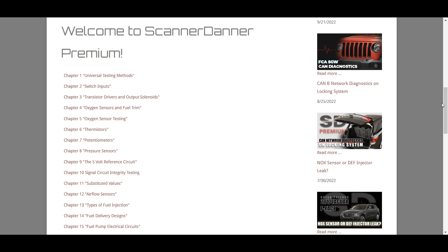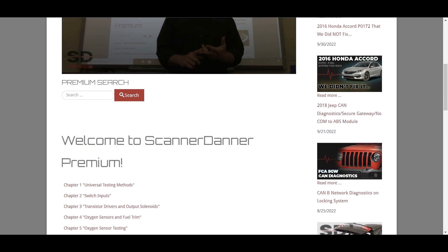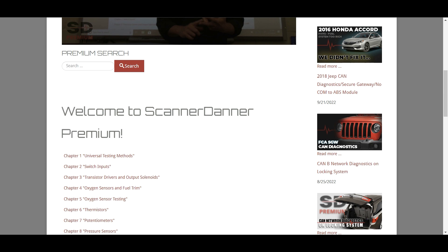As of today, which is 10/19/22, we have 504 videos, each averaging over 40 minutes. So there's over 400 hours of training here on the site, and we are producing new content all the time. As you can see on the new video list to the right, they are dated, and we are continuing to add material.